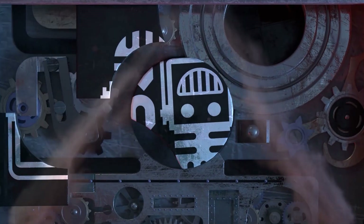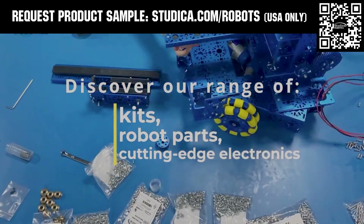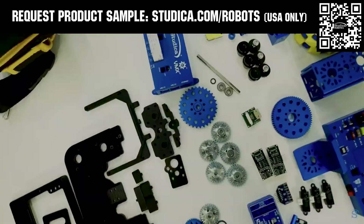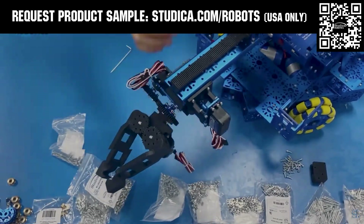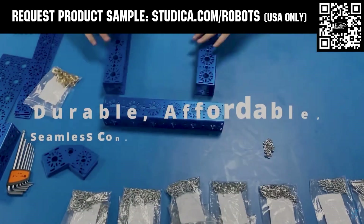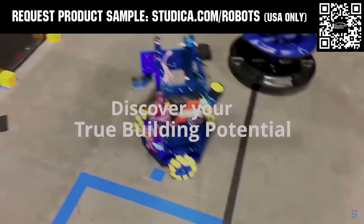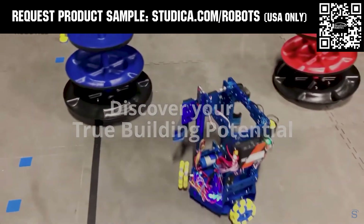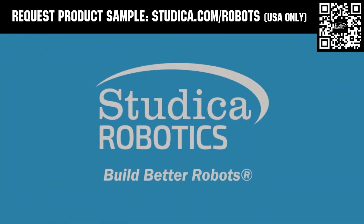This video is brought to you by viewers like you and also in partnership with the following. Studica Robotics offers durable, polished, and anodized aluminum channels with several new colors coming soon to customize your robot at studica.com/robots. No rough edges and a versatile hole pattern allows for positioning at multiple angles. Feel the Studica Robotics difference, and if you're in the USA, request a structural sample for your team at studica.com/robots.